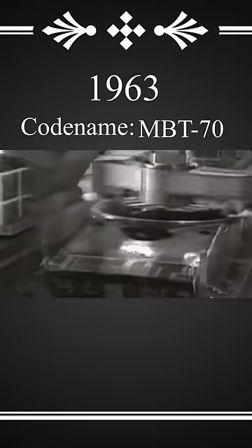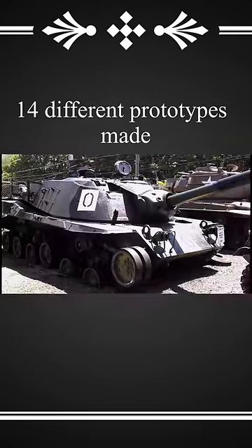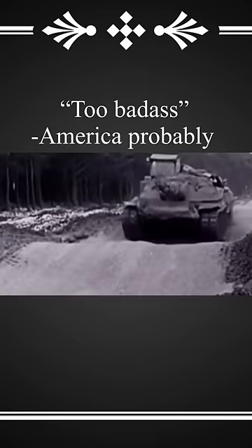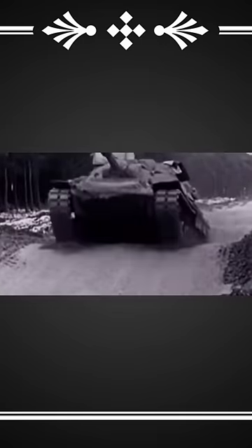The development began in 1963 under the codename MBT-70. Fourteen different prototypes were developed before good old Uncle Sam ran out of pocket change and discontinued the project six years later. From the ashes of the failed program remained the chassis and the overall design of the Abrams — dubbed too badass by the American government — and these design elements made it through to the second round of development in 1972.